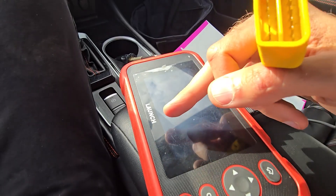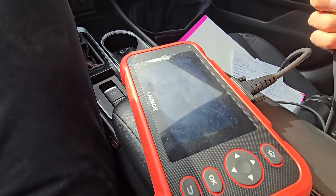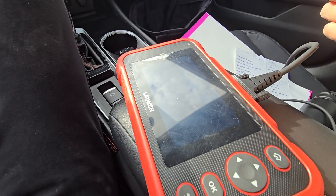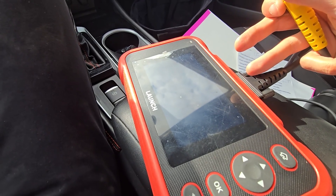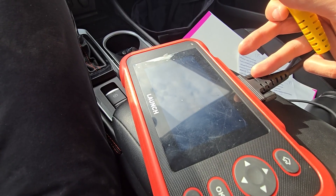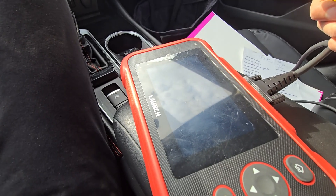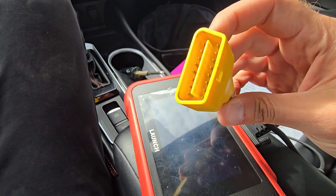Now this is my scanner — I have this Launch one. Price-wise they range from a couple of dollars all the way to a couple of thousand dollars, really depending on the functions. This one is a more basic one but it can read almost all lights such as airbag light, ABS light, and traction light. It can connect to all of the modules, and this is the OBD2 connector.